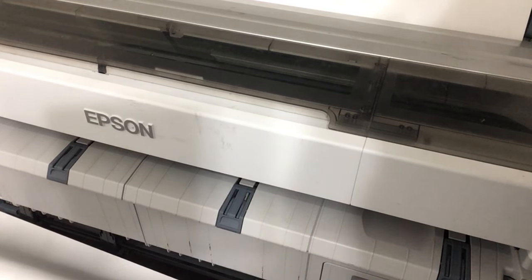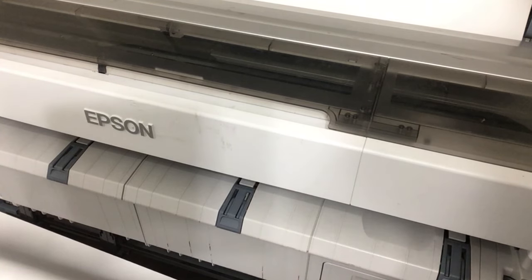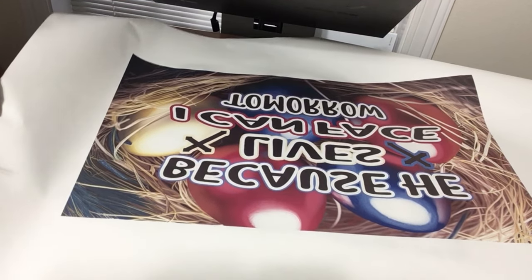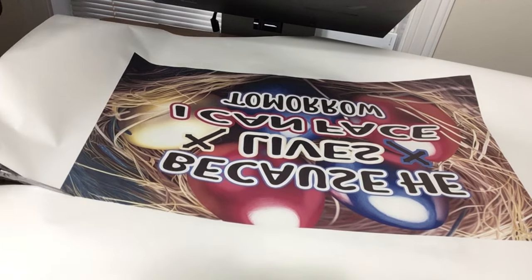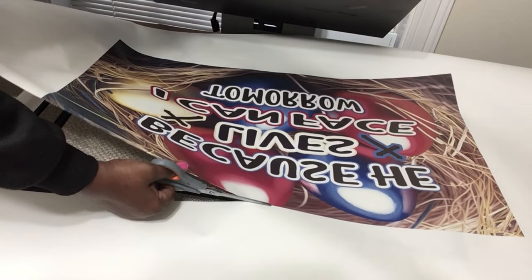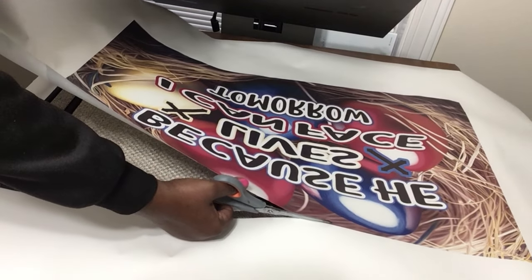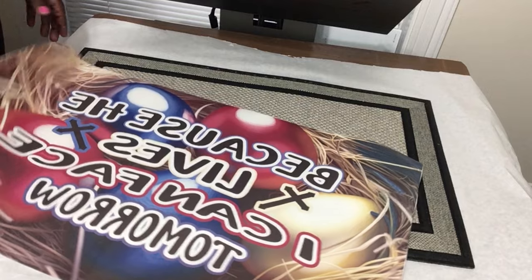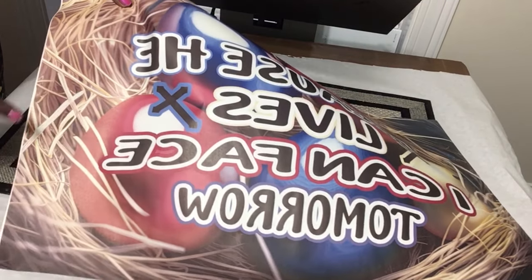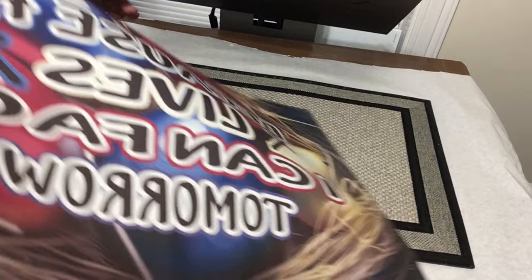We are done printing our image out. Now let's take it over to the heat press table, cut it out, and then we'll press it. I am just going to trim around the edges as close as I can to the actual design. We are all trimmed up — I left a little bit on this edge, but I'm not going to worry about it because I think I have enough coverage on the edges without white showing up.